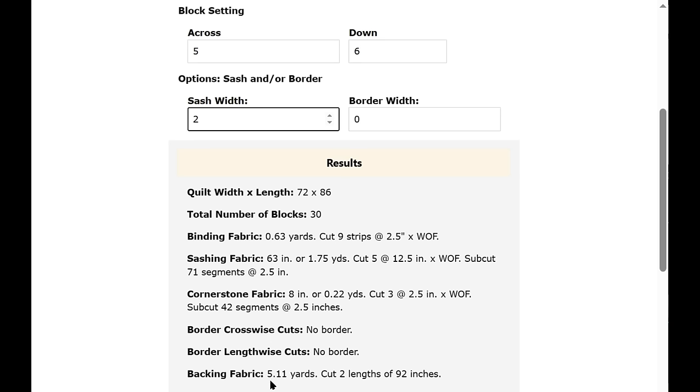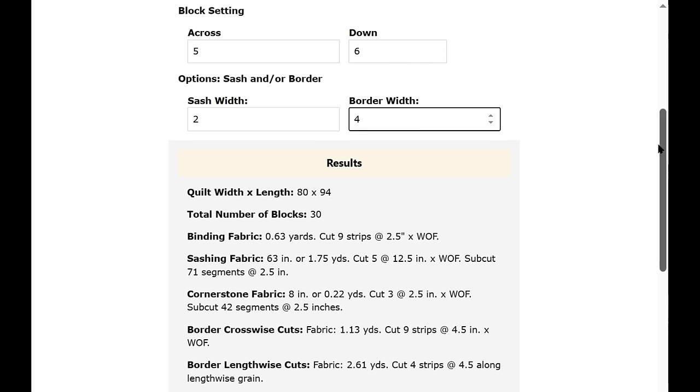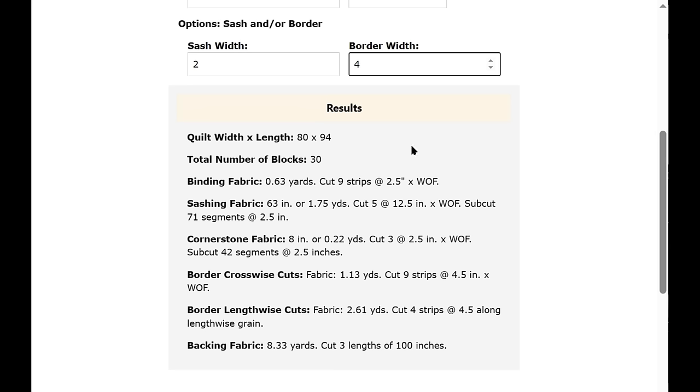The backing fabric is now up to five yards. You can do the same thing with a border — let's put a four-inch border in. Everything is automatically changed as soon as you hit Enter. Now you have quilt width and length, total blocks, binding fabric, sashing and cornerstone fabric, and the border whether you want crosswise or lengthwise fabric strips, plus the backing fabric.